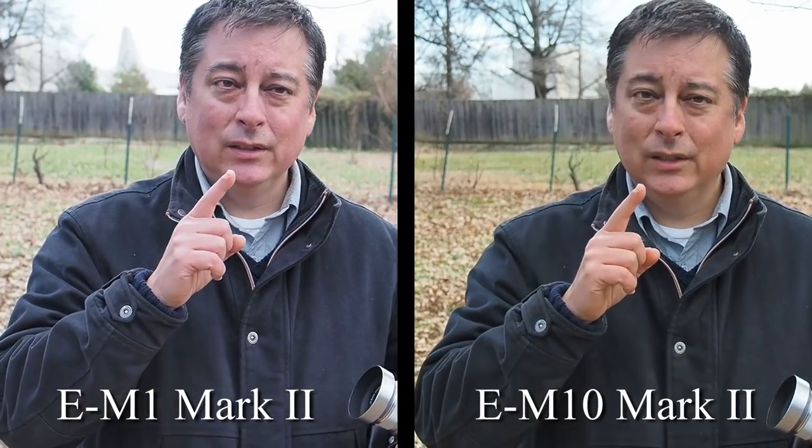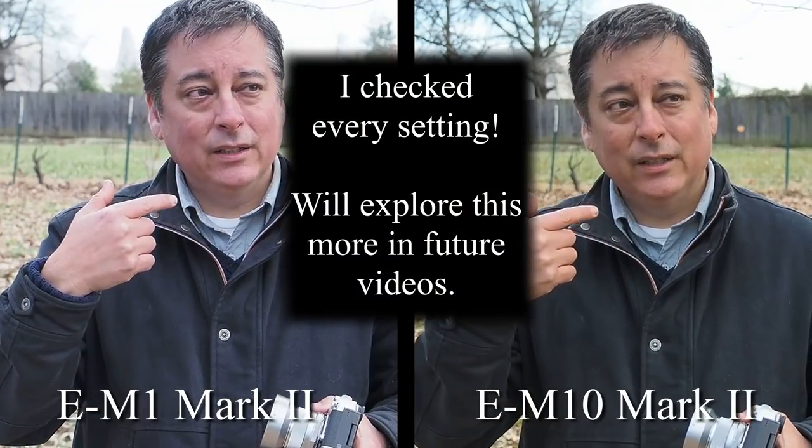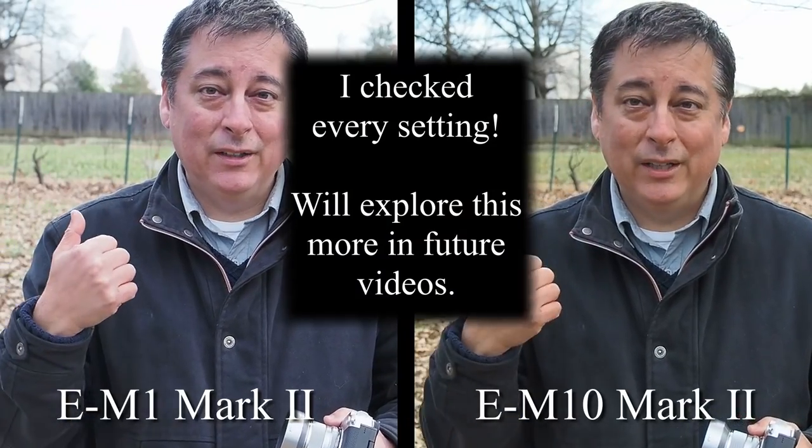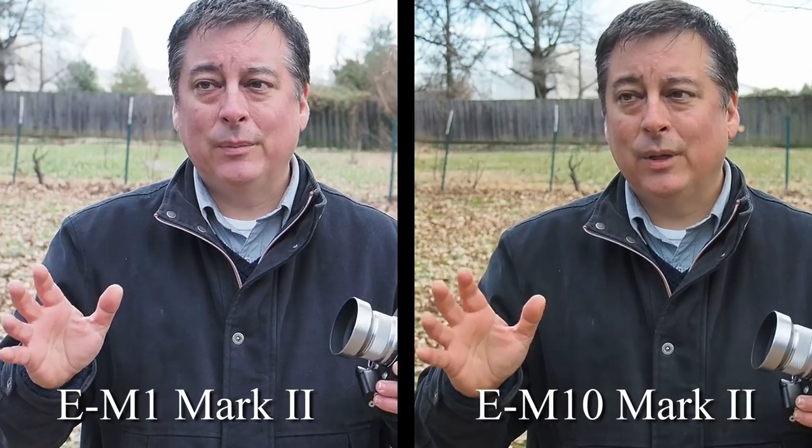I've noticed in previous videos that the E-M10 Mark II has a little bit warmer color rendition than the E-M1 Mark II. My face is a little redder than most and I'm outside, so it's probably even redder. Just keep that in mind. I'm going to try to do some color corrections and swap between the two, and let you know when I do with text or something.